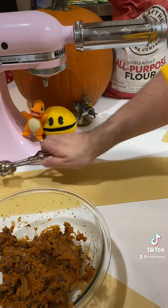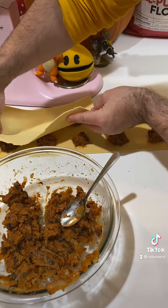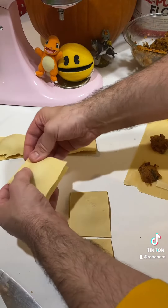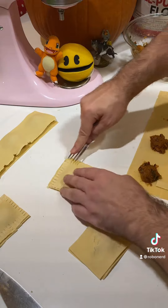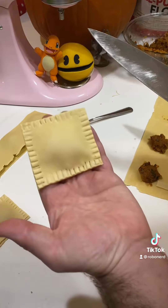Then take your pumpkin mix and scoop out about a tablespoon portion on your dough sheet, about half an inch apart or so. You want enough space so your filling doesn't spread out. Lay your top sheet on top and then get to cutting. Grab a fork and go crimp your raviolis. Cut off the excess and you've got yourself a square.